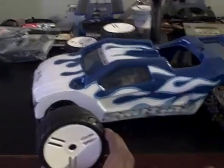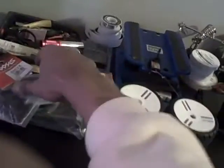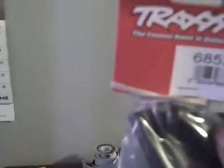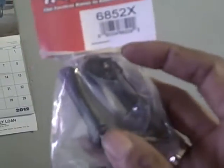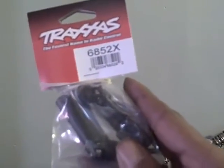Leave y'all comments and let me know what y'all think. I just wanted to give y'all a quick update before I put it all together. What else we got here — these came in: the Traxxas heavy-duty slash full four drive shafts, part number 6852X.